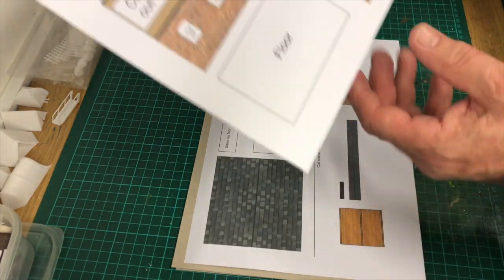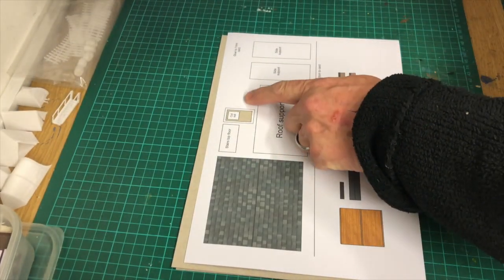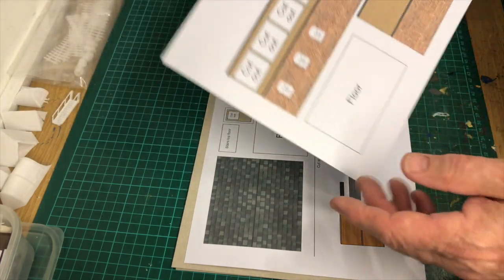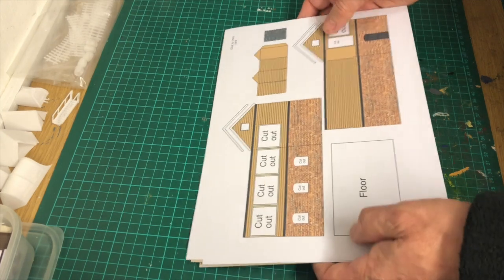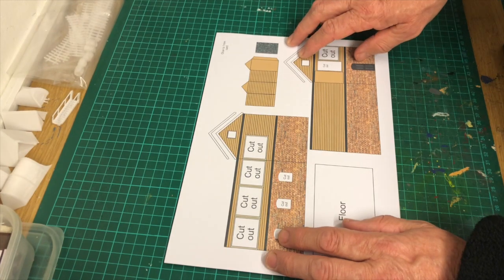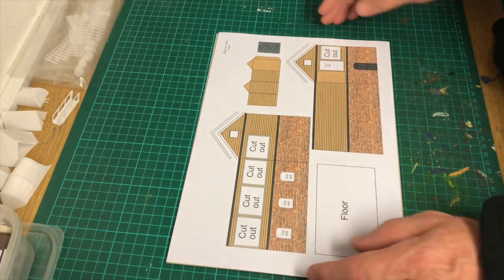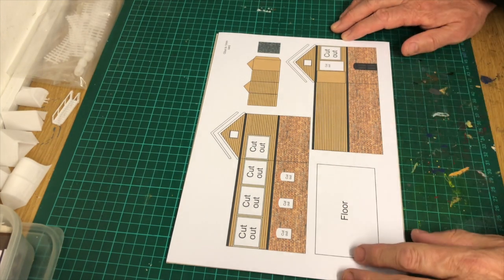One of the mistakes I made after I printed it out is I wanted this door on this one, and then this bit to just cut out so that the door sat behind it. I can still do that anyway without having to print it all out again and wasting more ink. But I'll put that right now in the actual project that I created in Affinity Designer, which I'm using now instead of Adobe Illustrator.